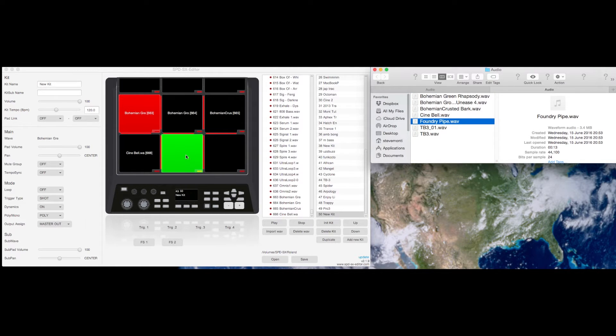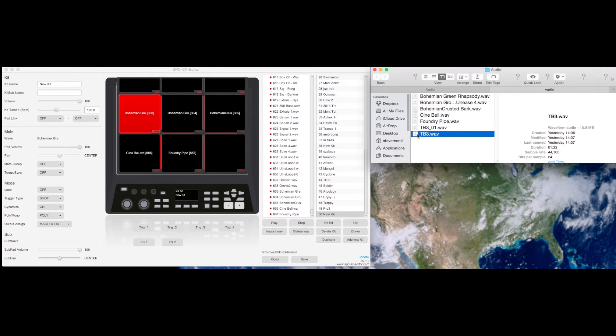This is a very quick demonstration by the way, so these sounds have just been made quickly in Kontakt and Roland's TB3.